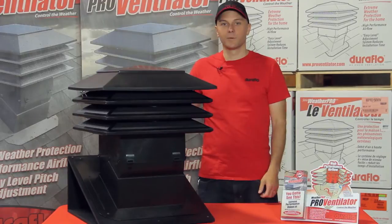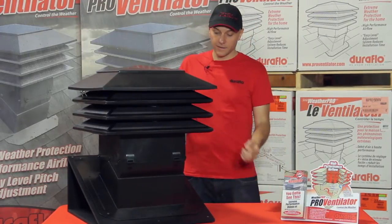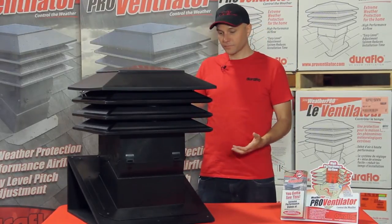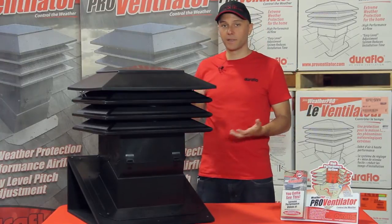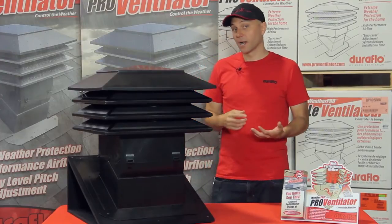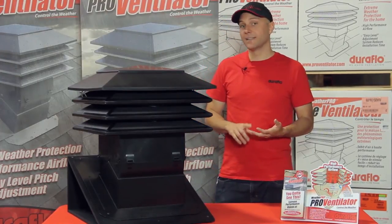Hi, welcome to the DuraFlow warehouse. We're back here today to talk about the new DuraFlow WeatherPro Pro Ventilator. This is a chimney style ventilator designed to give you high airflow. When we looked at adding it to the WeatherPro line, we wanted to make something that had areas of innovation to help the marketplace. So we looked at three different areas: high airflow, weather protection, and installation.